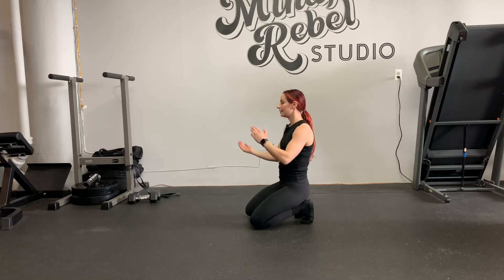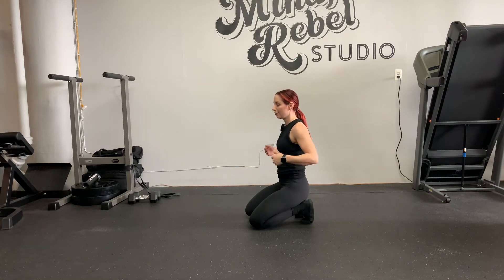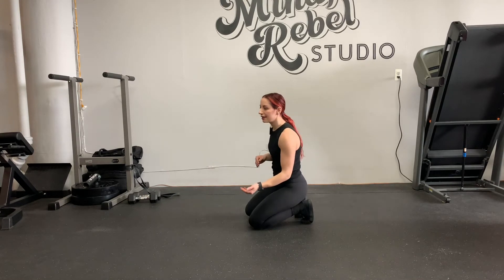Then you're going to dip from side to side, keeping your hands planted. You're going to feel more than anything your obliques. You're going to exhale on the exertion.